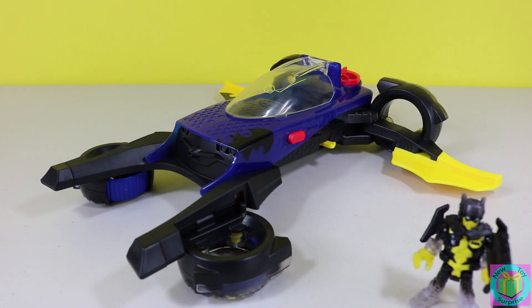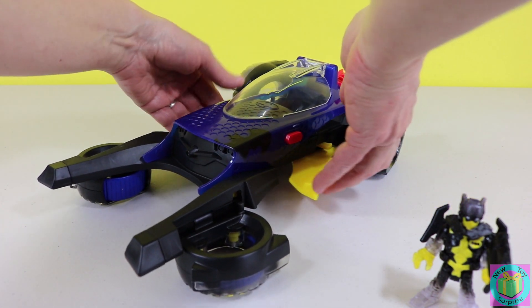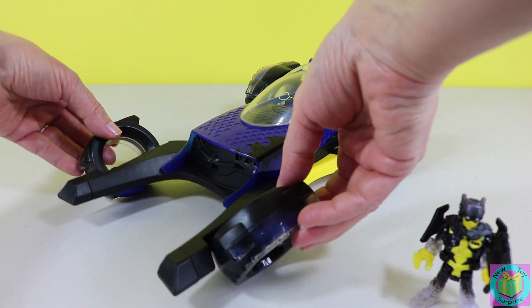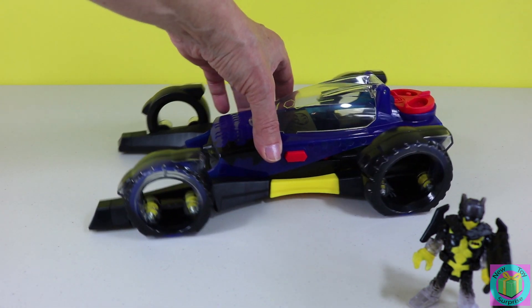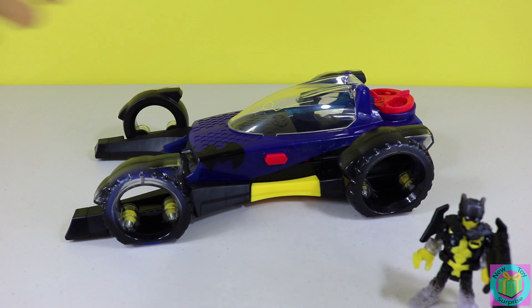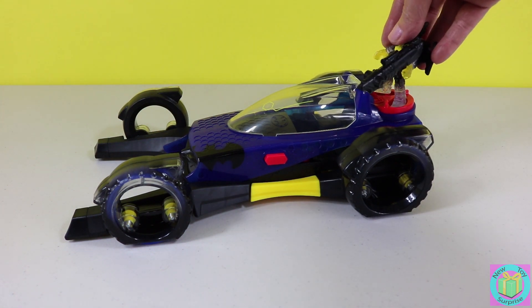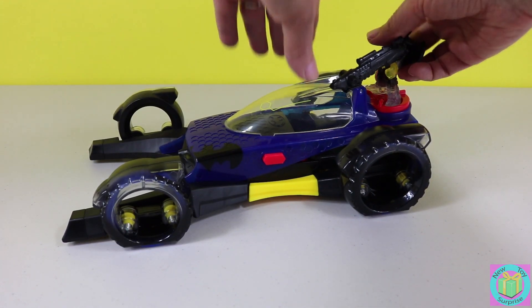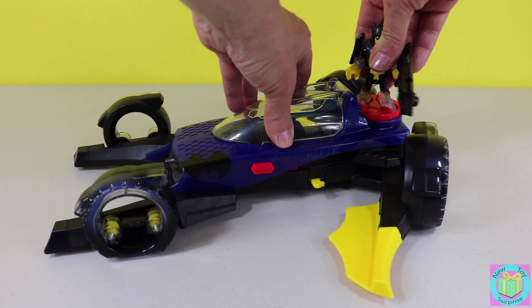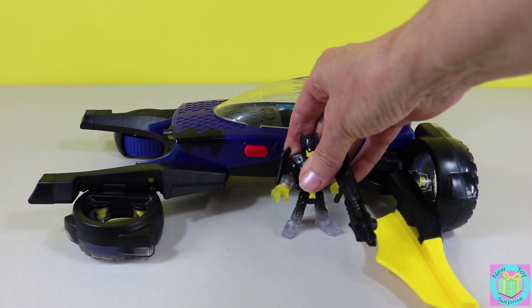This is what our Bat vehicle looks like in Jet Mode. To transform it into a Batmobile, we push the wings in like this, and then pull the tires up. Now it's a super cool looking Batmobile. To transform it back into a Bat Jet, Batman goes right here, then he twists, the wings go out, and the tires go down.